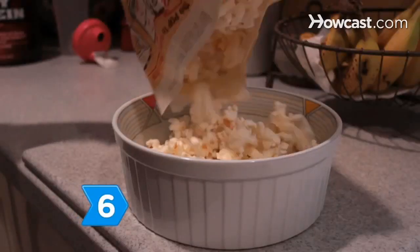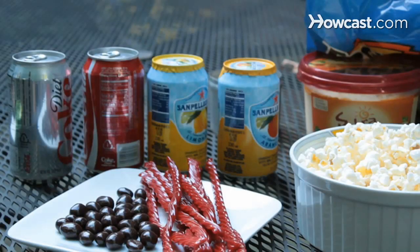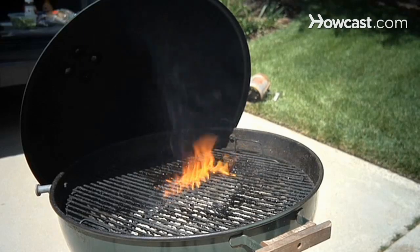Step 6. Make popcorn, have an assortment of chewy and crunchy candy, and a selection of refreshments. Start a crackling fire and make s'mores.